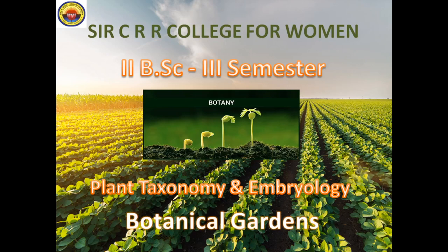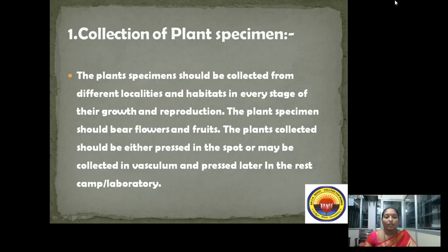Hello, dear students. We are going to learn about plant taxonomy and embryology, unit 1. We have already learned about taxonomical introductions and herbarium, which are called taxonomic resources. From now we are going to learn about botanical gardens, which is also a taxonomic resource. We are continuing the taxonomy concepts regarding herbarium.